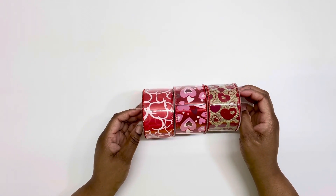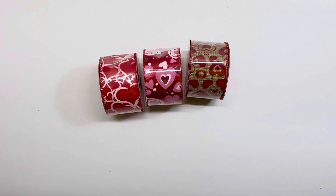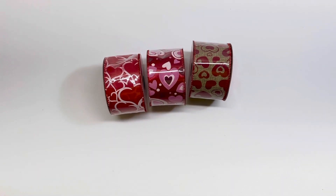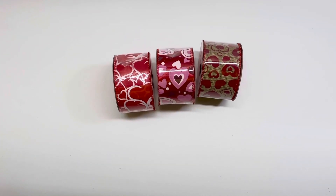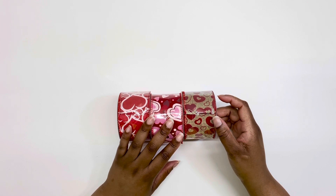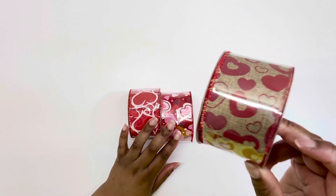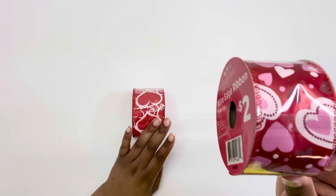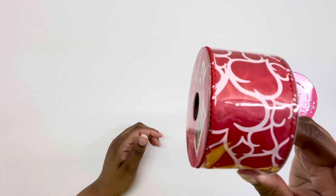Moving into Dollar General — they had a clearance event where items were half off clearance. I grabbed a few things. For the non-crafty items, check out my hauls channel Flamingo Finds, linked below. The Valentine's Day stuff was 90% off, so I grabbed one of each of these ribbons. The burlap one ended up being 20 cents. Here's what it looks like — the first one with burlap, one with hearts, and one that's red with white hearts.